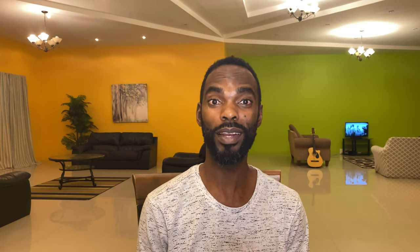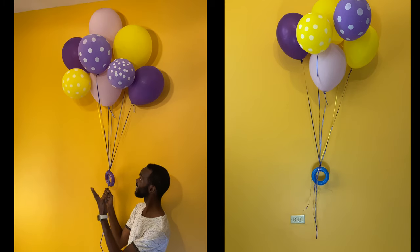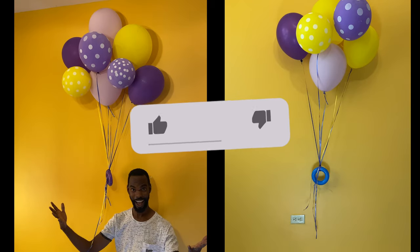You can create amazing floating effects for your parties, weddings, bridal showers, baby showers, or whatever events you may be planning. So stick around to the end to see how we did this bunch of floating balloons without helium and all the great floating balloon decorations that you can try.